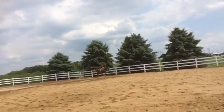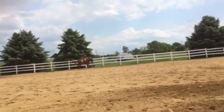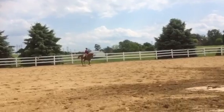So at B, circle right 20 meters — she's barreling, you need to slow her down. You keep her bending inside and you half halt with the outside rein and slow your posting.